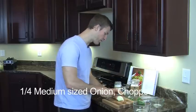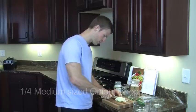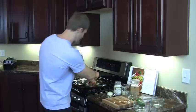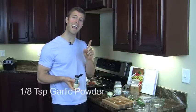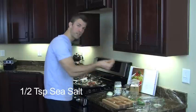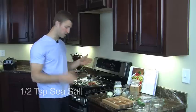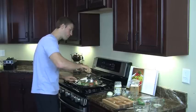Next we're going to add in onion — about one-fourth of an onion, or a quarter cup of onion. Get that sliced up and add it in. Then we're going to add about one-eighth of a teaspoon of garlic powder, dashing it all over. Then add about a half a teaspoon of sea salt — just take it with your fingers and drop it over everything. Now we're going to turn the heat up a bit and use a spatula to get everything mixed together.